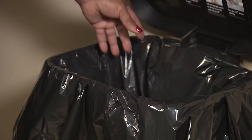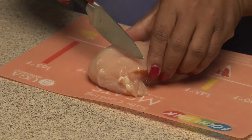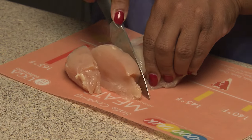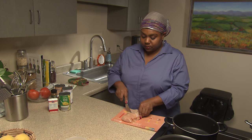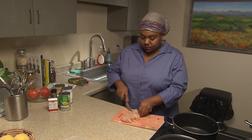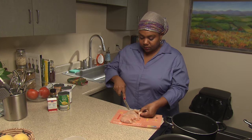Keep your cooking area clean by throwing raw meat packaging away immediately. To avoid cross-contamination and keep your family safe from foodborne illnesses, remember to use a separate knife and cutting board for raw meat. Uncooked meat, chicken, and fish can all have bacteria that can be harmful to your family.